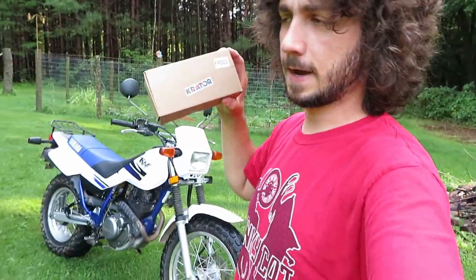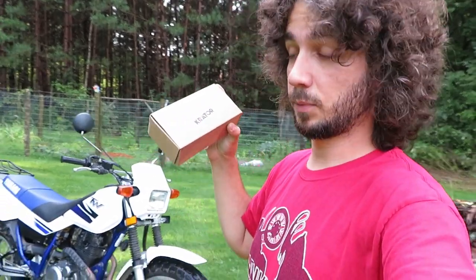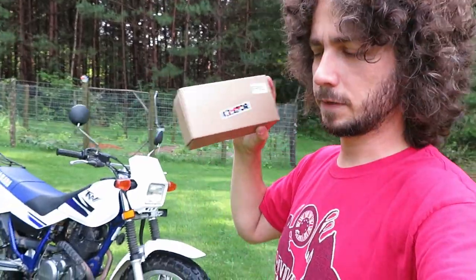Fast forward to last summer — I got hit by a minivan on the KLR and one of the pegs got all smashed up. It actually handled it really pretty well and that definitely gave me a lot more confidence with these.